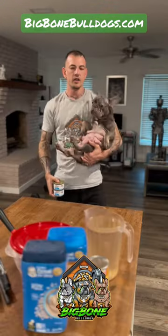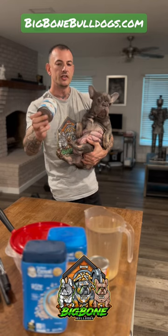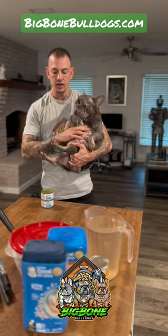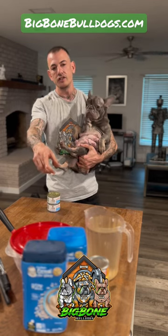This is Pecan Pie. This is Remy. And this is Royal Cannon Puppy Starter Mush. It's a great product for weaning your puppies off the mother and onto solid food, but at $3.50 a can it's pretty expensive. Let me show you how you can make it yourself at home.